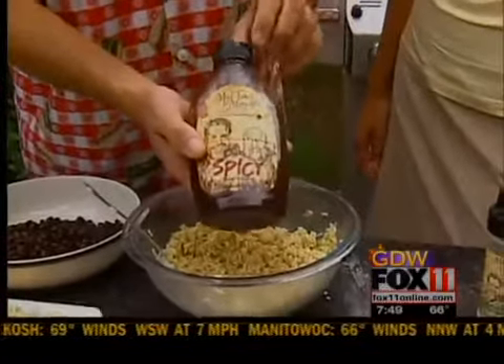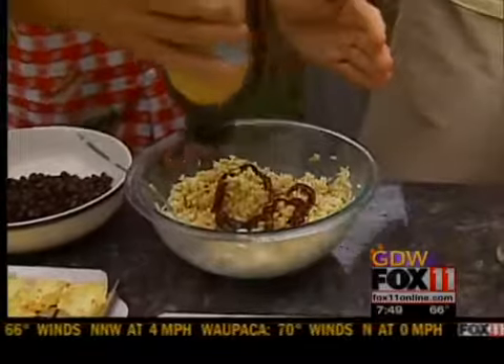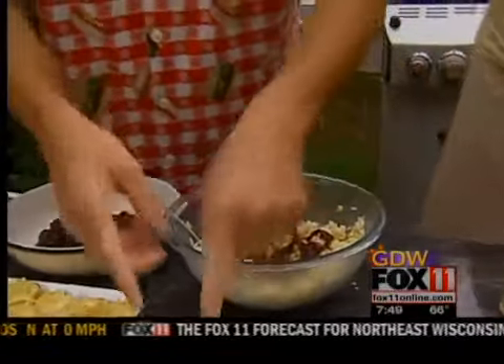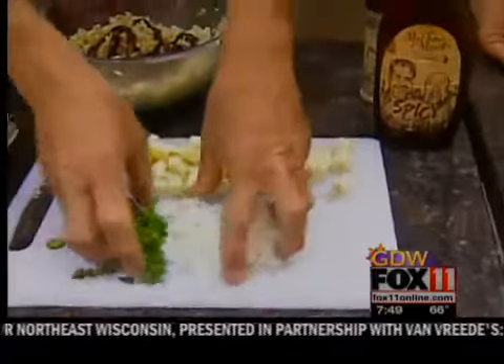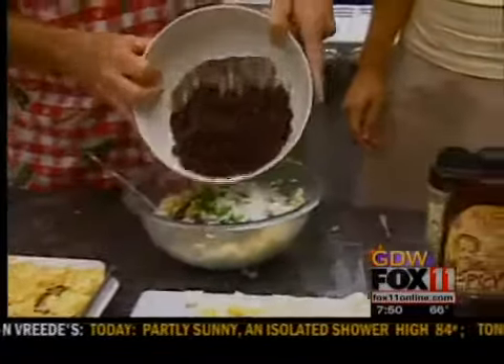I'm going to add a little bit of our spicy because we're going to do a great little hors d'oeuvres. This has a real habanero in it. Don't worry, dear, I won't get you. A little bit of spicy barbecue sauce, one diced-up jalapeño, one diced-up small onion. So I'm going to add that to my rice mixture, and then I'm going to add a can of black beans.